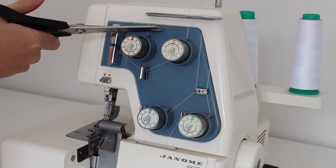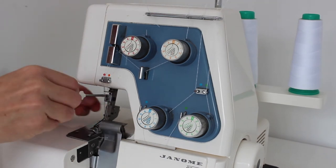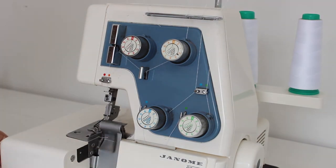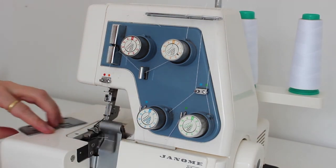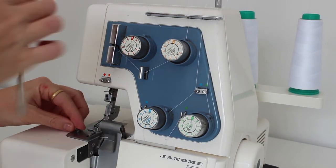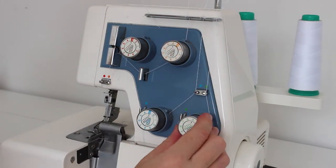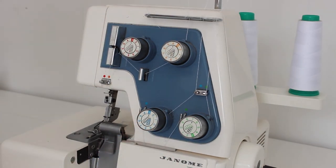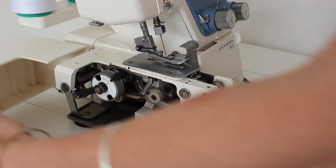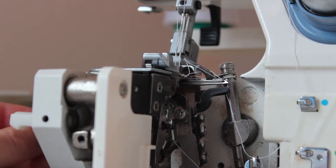Firstly, we will cut the far left hand thread and remove the left hand needle. Next, I will change the overlocker's footplate to the rolled hem footplate which came with my machine. I will then change the tensions of each thread. With the power off, I will open the side unit of my overlocker and change the wheel to R. Finally, disengage the cutting knife by pushing the lever in and down.